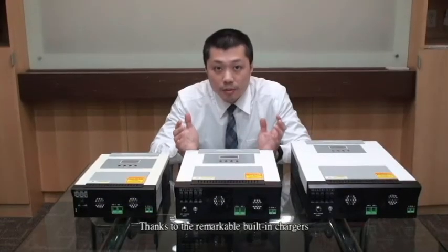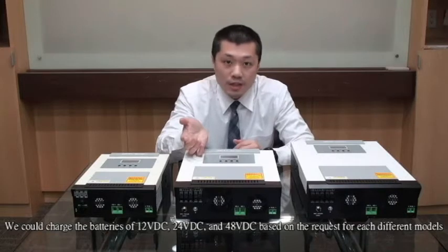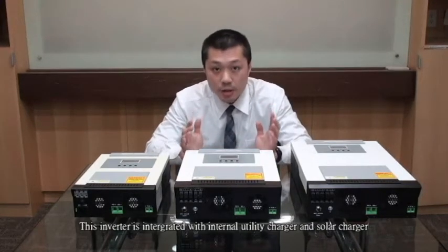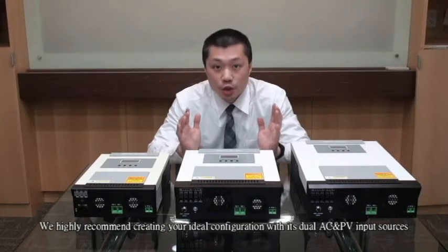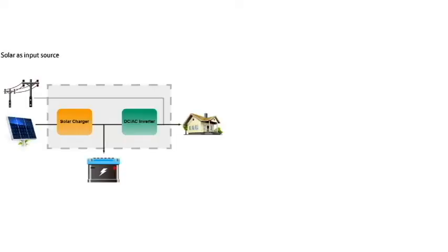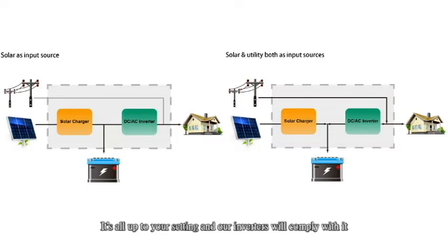Thanks to the remarkable built-in chargers, we can charge batteries of 12 VDC, 24 VDC, and 48 VDC based on the requirement for each different model. This inverter is integrated with an internal utility charger and solar charger. We highly recommend creating your ideal configuration with its dual AC and PV input sources — solar as first priority, or solar and utility both as input sources at the same time, all according to your setting.